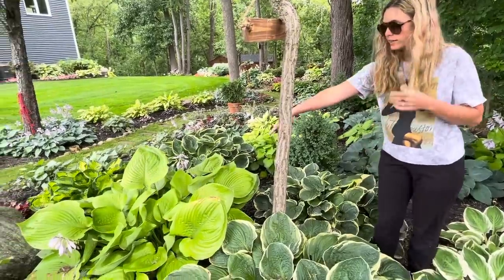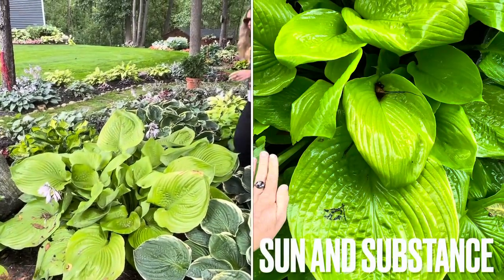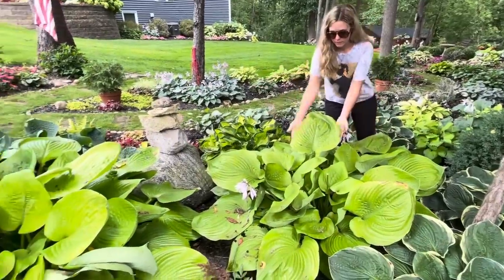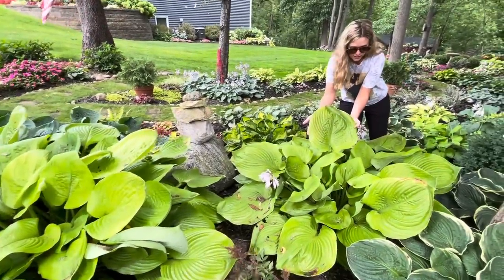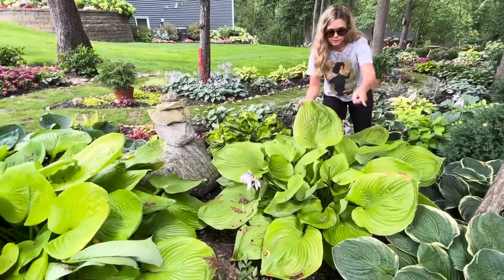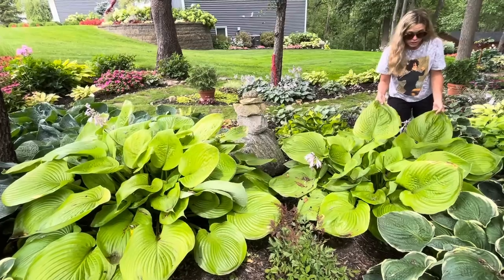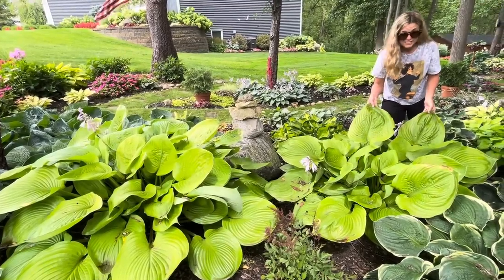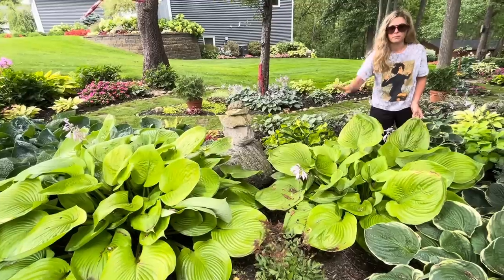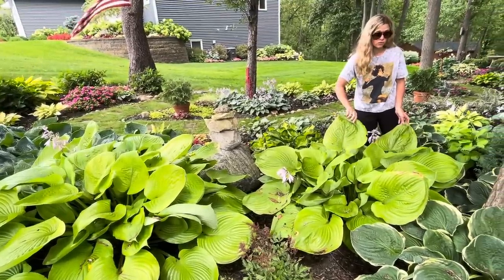This one over here is called Sum and Substance — I'll stand near it so you can see how big it is. Look at how giant that leaf is. This is one of my favorite big hostas too. Sum and Substance and Francis Williams are two of my all-time favorites. I love the color, the leaf size, and structure. If you just want one plant to make a big statement and it can handle quite a bit of sun, this is a great one.